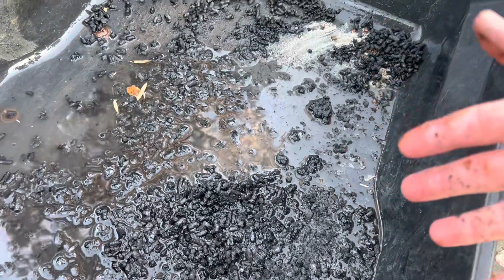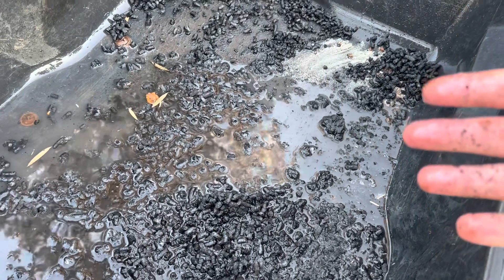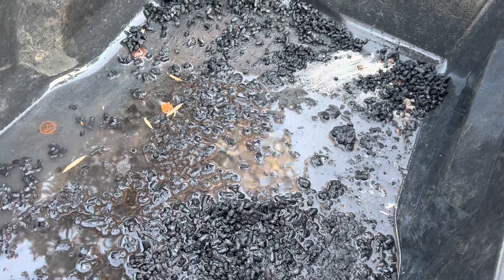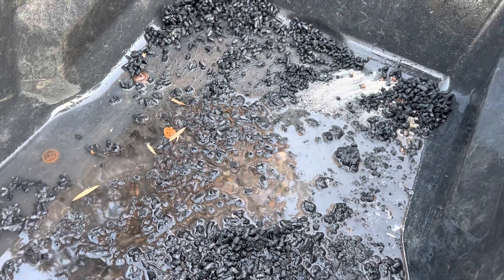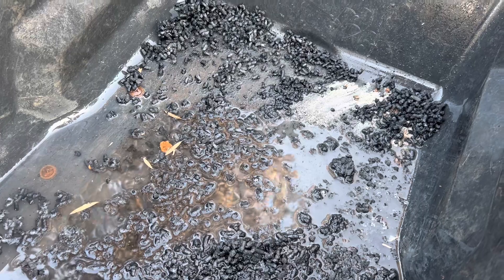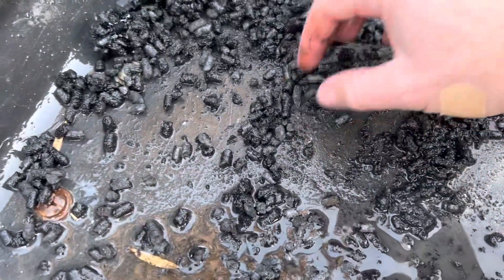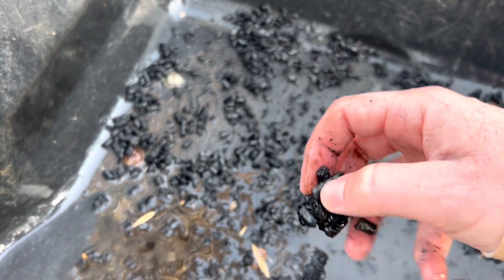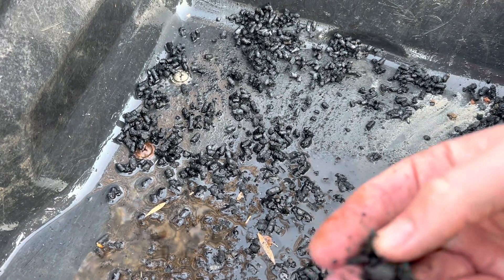I'm going to put this in the fish tank and it'll filter out some water, suck up some nutrients, and then once it's got some life in there, I will put that into the garden beds as I see fit. Surprisingly, it seemed like it burned everything pretty well. There might be some clumps where it should have done a better job, but it still seems pretty good overall.